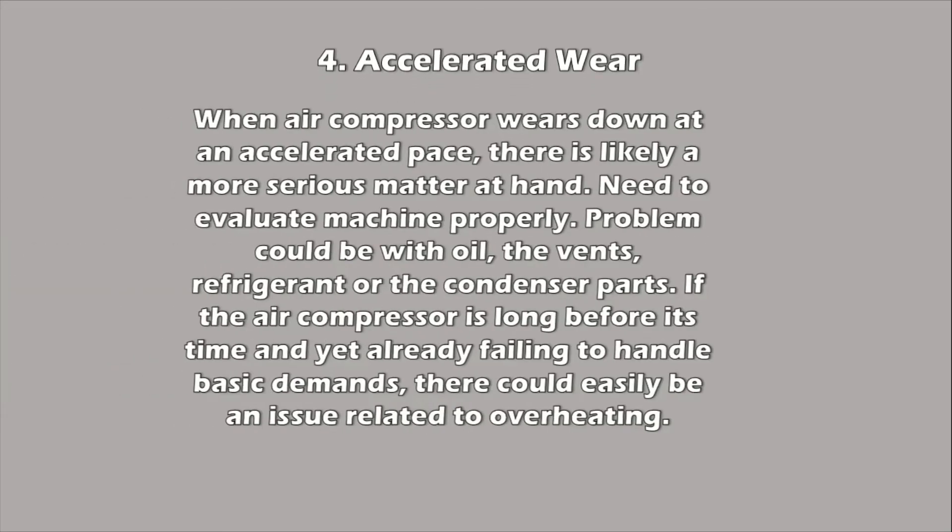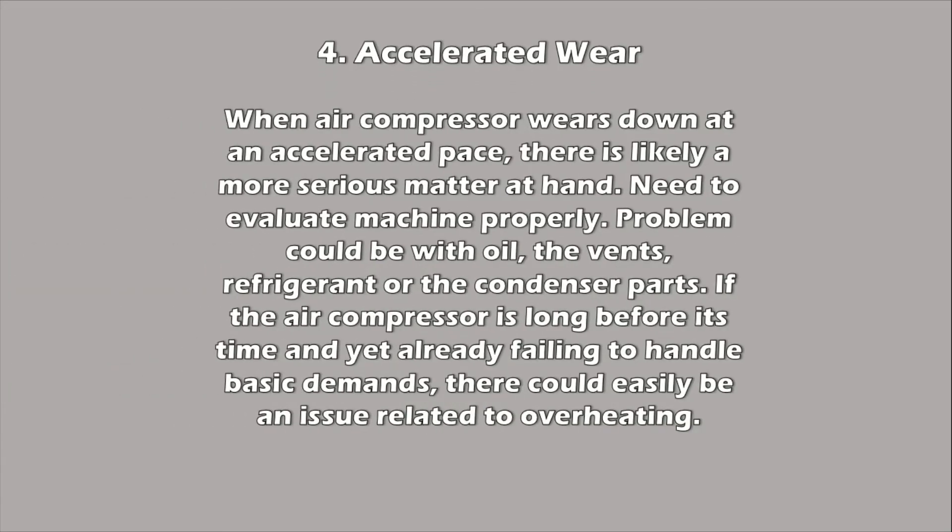Four: Accelerated wear. When an air compressor starts to wear down at an accelerated pace, there is likely a more serious matter at hand. For example, if the machine exhibits performance issues just weeks after it was last serviced, something was probably not evaluated — be it a problem with the oil, the vents, the refrigerant, or the condenser parts. If the air compressor is long before its time and yet already failing to handle basic demands, there could easily be an issue related to overheating. This needs to be fixed as soon as possible, as it diminishes the durability of the compressor and could lead to more components failing, requiring you to replace the entire compressor.